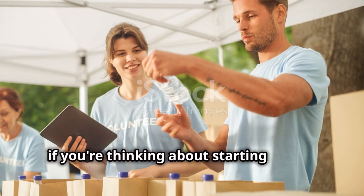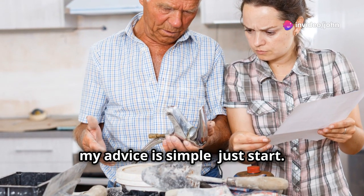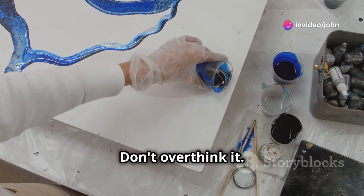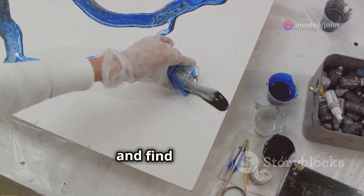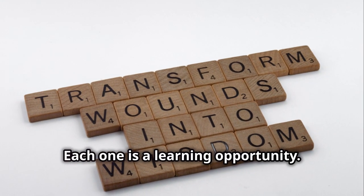So if you're thinking about starting a resin art business, my advice is simple: just start. Don't overthink it. Get your supplies, experiment, and find your style. And remember, it's okay to make mistakes — each one is a learning opportunity.